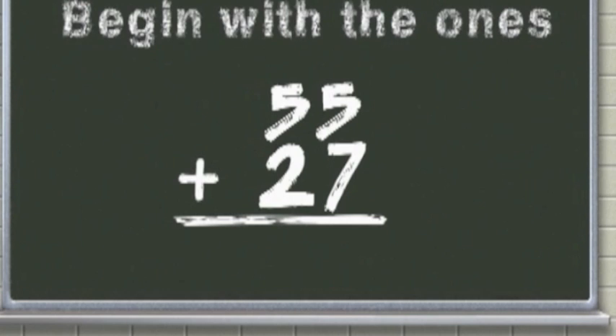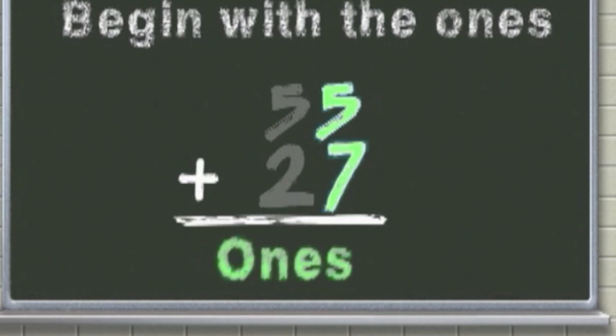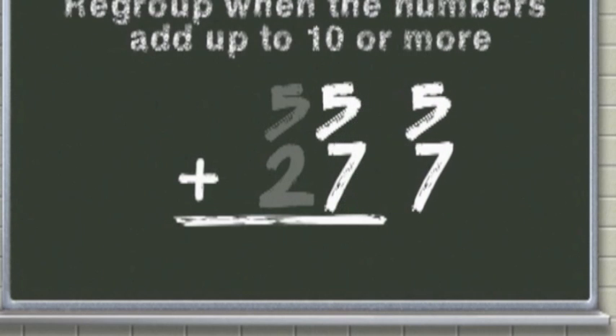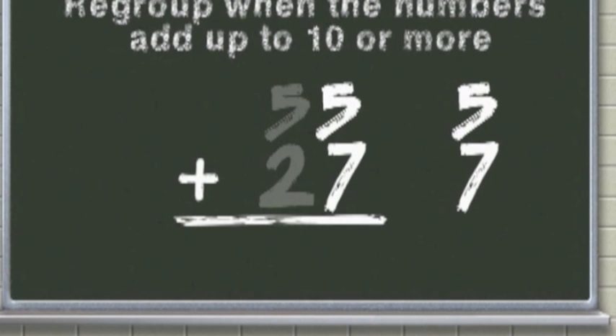Always begin the addition fun at the far right over there with the ones. When the numbers add up to ten or more, it's time to regroup and make a high score.